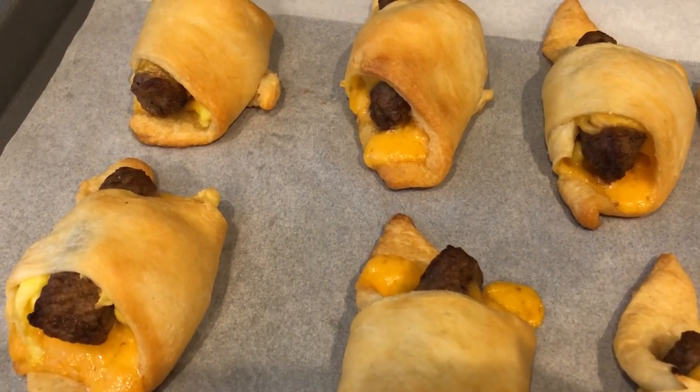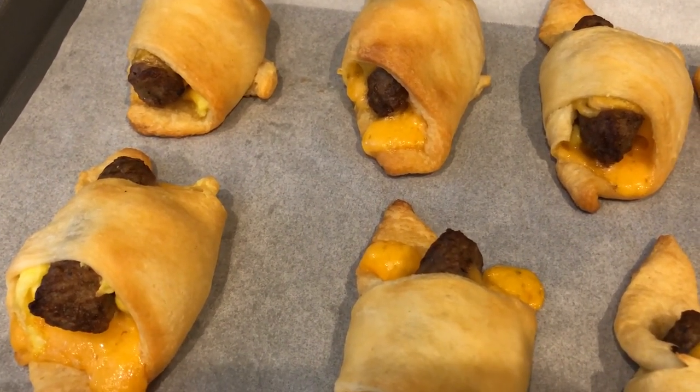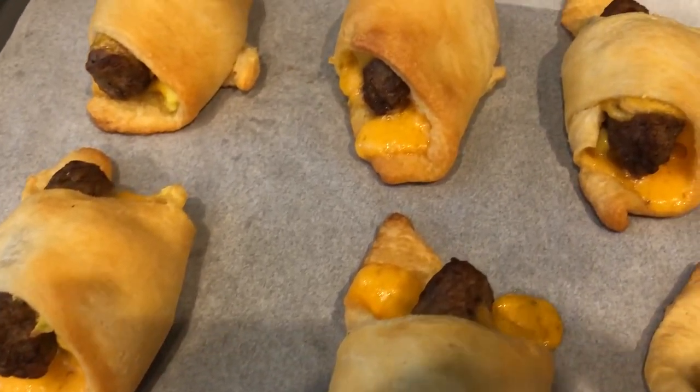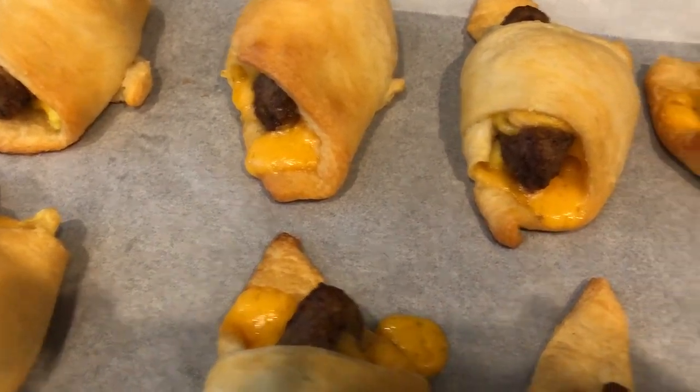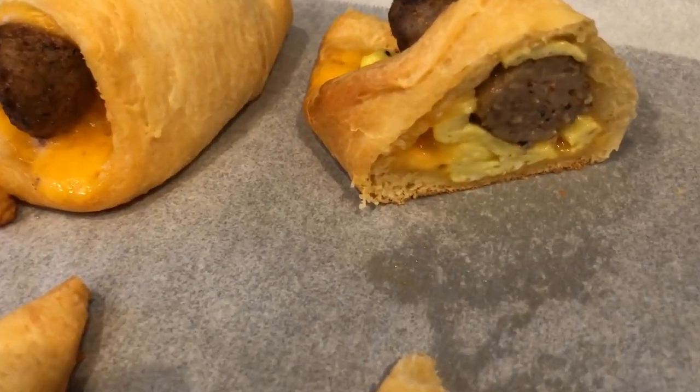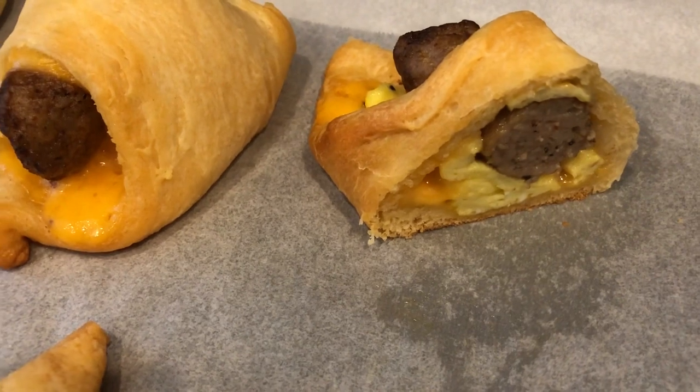Okay you guys, so here are the crescent rolls. I ended up baking these for about 16 minutes. Here is what they look like. I split one open for you — you can see the cheese and egg and the sausage.